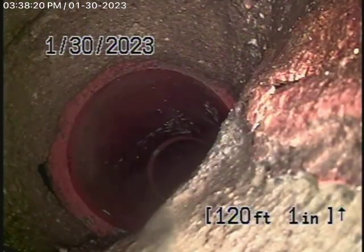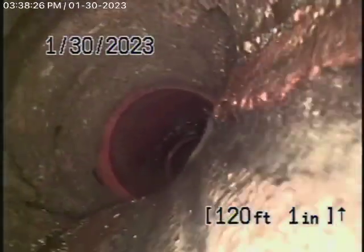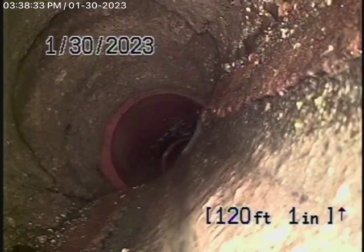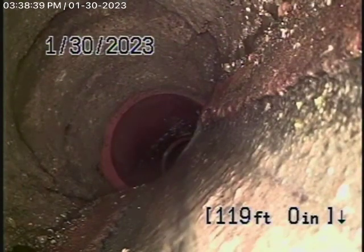I don't know if a public works inspector would approve of that, but in my opinion, you can see it's shifted down quite a bit, though it's not really stopping the flow of water. So the line is functioning. However, it is kind of shifted right over there. I think I'm going to go ahead and locate this spot.